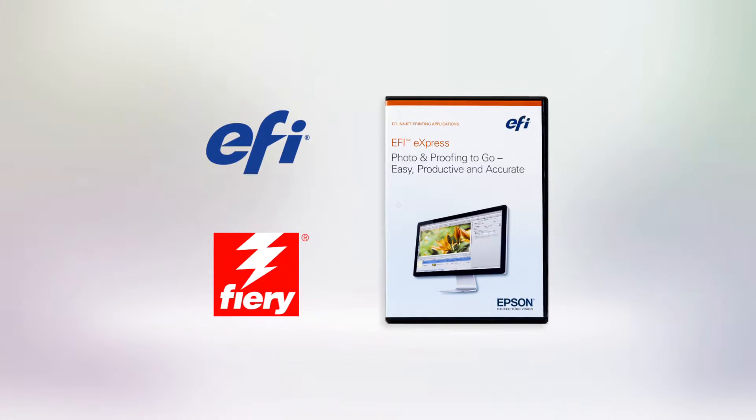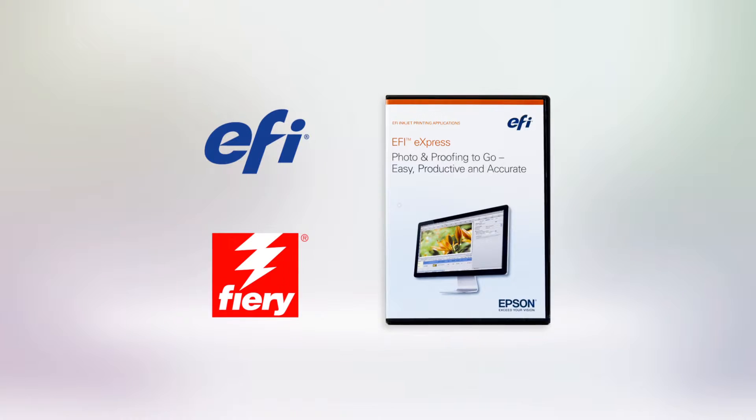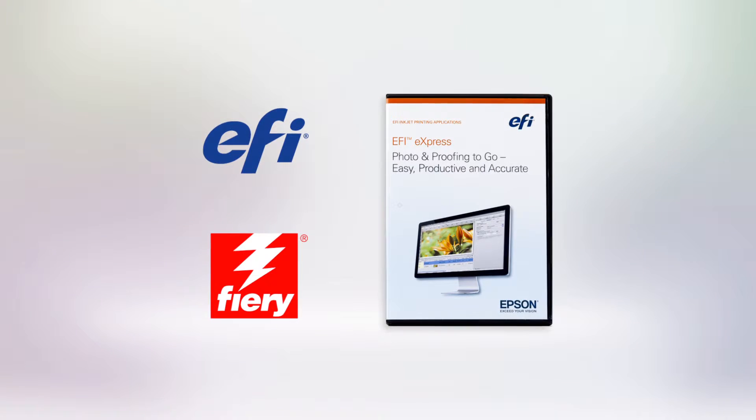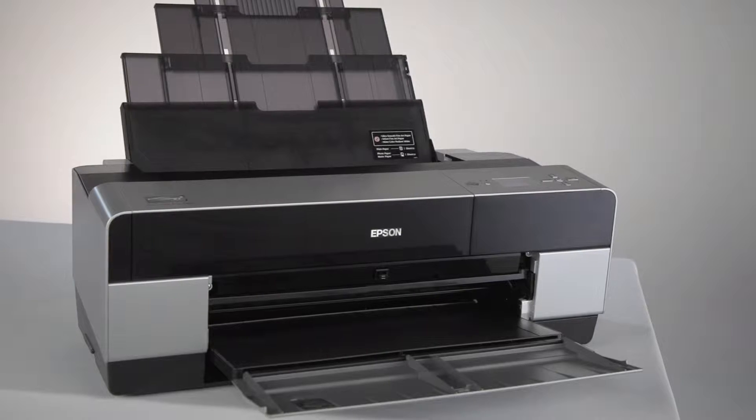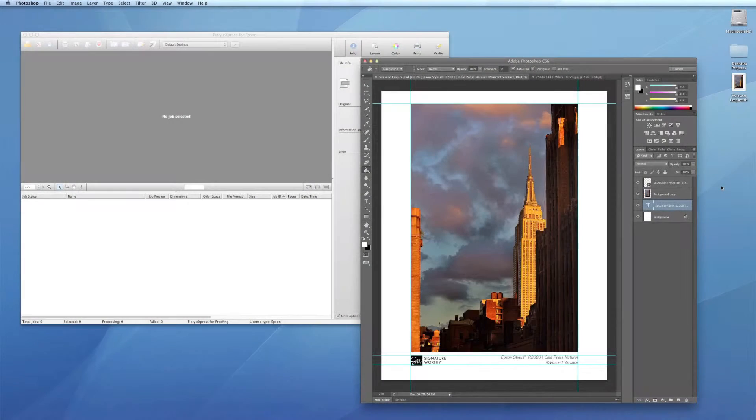Epson Designer Edition Professional printers come bundled with EFI Fiery Express 4.5 for Epson. These printers can output accurate, repeatable designs and photos in five powerful ways.